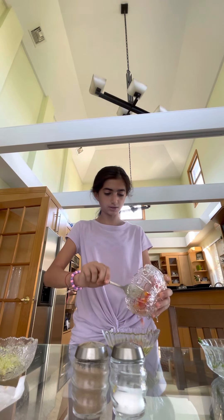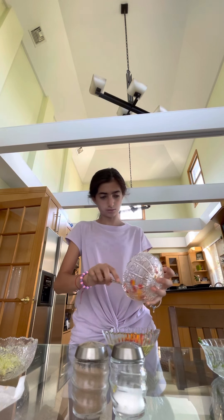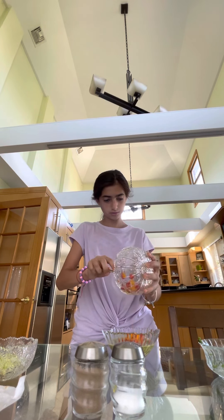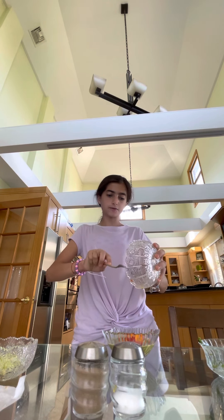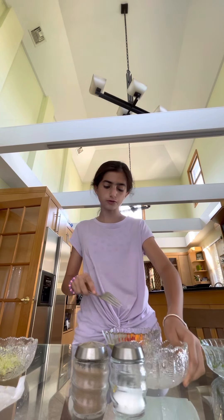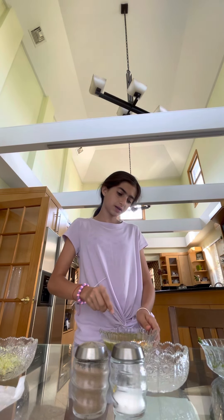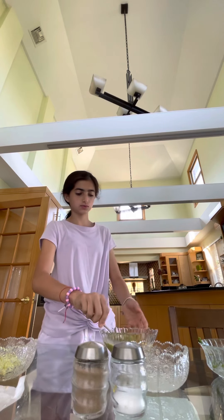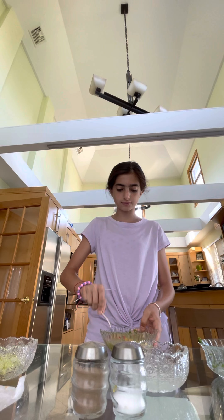Now we add our peppers — red and sweet peppers. The reason I add the peppers is because I feel like it gives more taste to it, and it also makes it more creative and colorful.